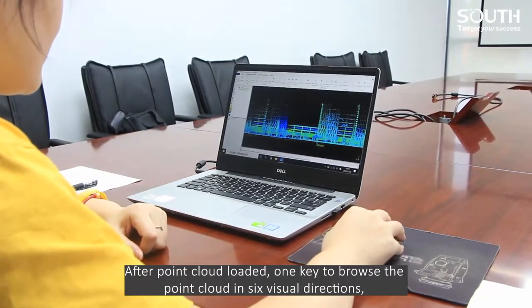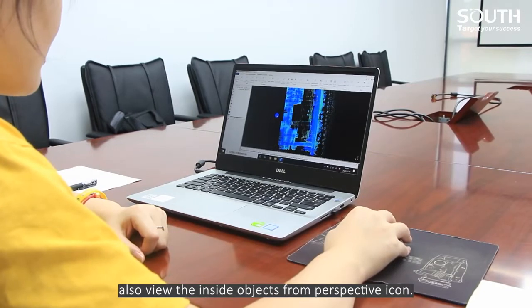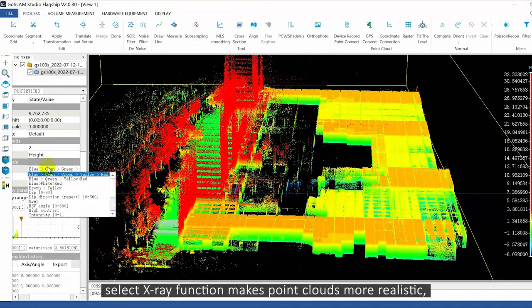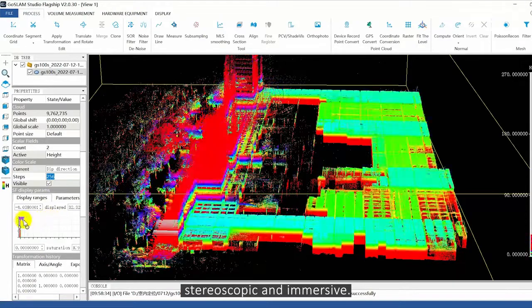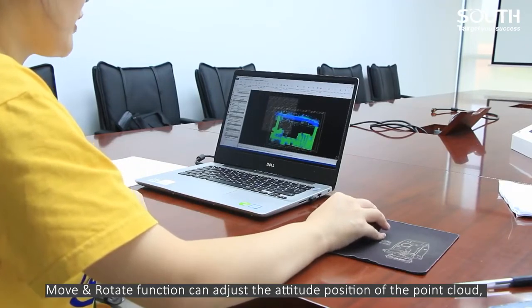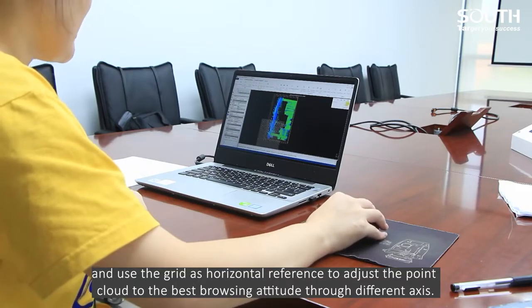After the point cloud is loaded, one key to browse the point cloud in six visual directions and also view the inside objects from perspective echo. We can render the point cloud in elevation intensity, select the color scale and adjust the saturation. The X-ray function makes point clouds more realistic, stereoscopic and immersive. Move and rotate functions can adjust the attitude position of the point cloud, and use the grid as a horizontal reference to adjust the point cloud to the best browsing attitude through different axes.